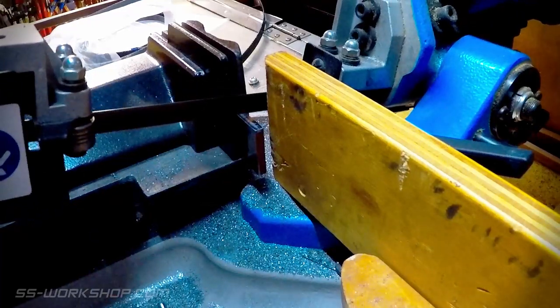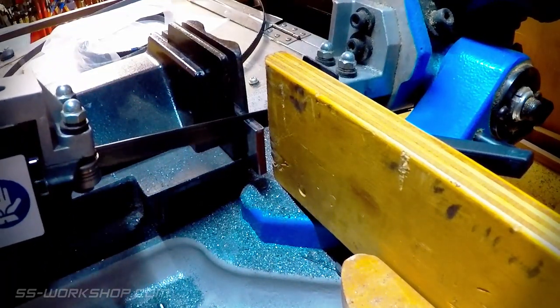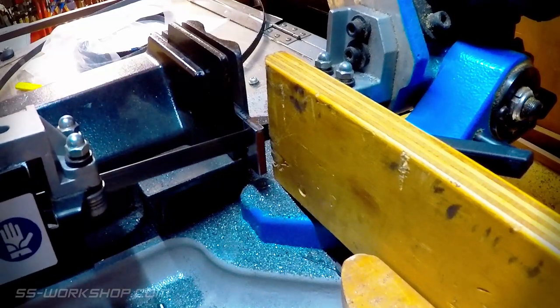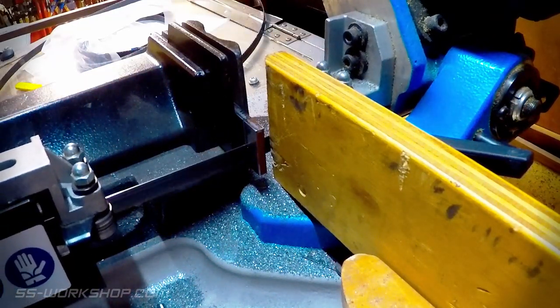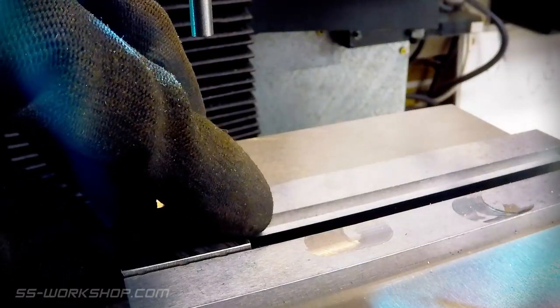With the plate faced, it's then cut into smaller pieces for the individual way shaft arms. The cut plate is then located in the mill ready for drilling.